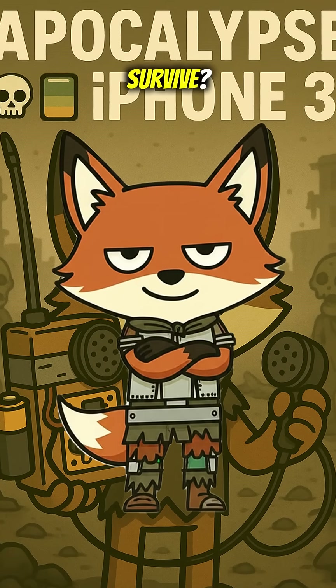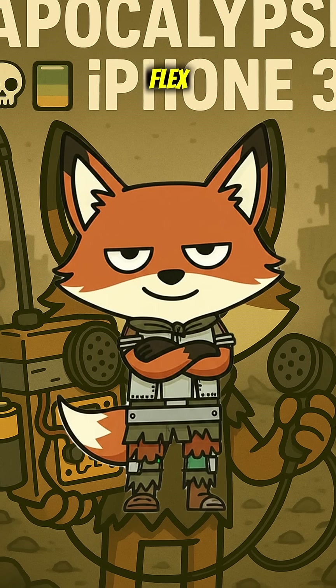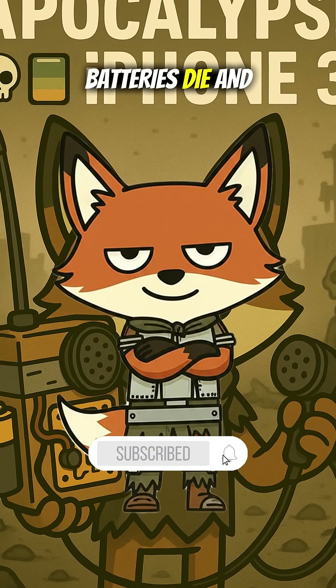Would you survive? Or just vibe till zombies eat you? Comment your survival flex. Subscribe before the batteries die.